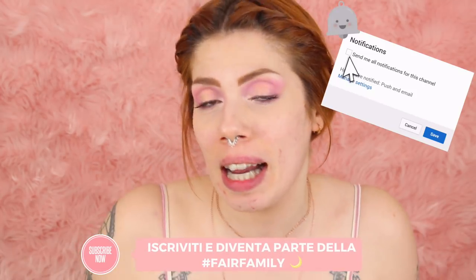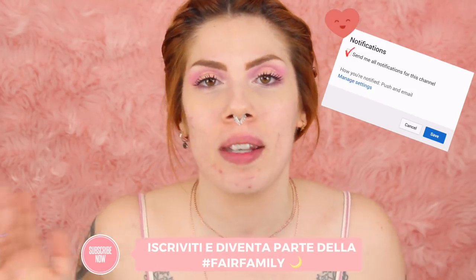Vi consiglio ovviamente di trovare il vostro scrub in base alla vostra tipologia di pelle, quindi non fare quello che sto facendo io oggi. Però voglio farvi vedere le diverse texture. Vi invito ad iscrivervi al canale e ad entrare a far parte della Fair Family. Se siete nuovi lasciatemi un commentino con l'hashtag Fair Family. Se siete già iscritti, attivate la campanella per non perdervi i video. Detto ciò, iniziamo subito col provare gli scrub.